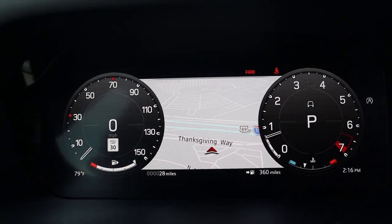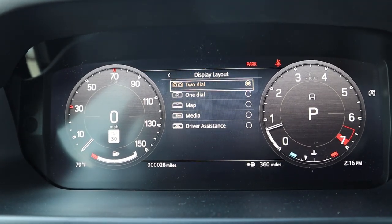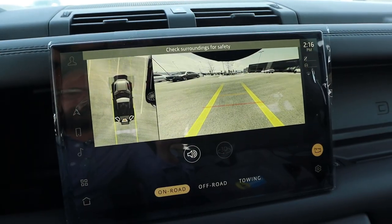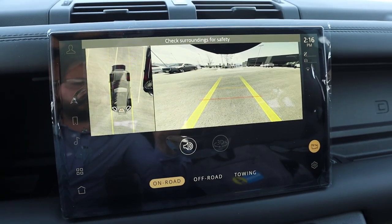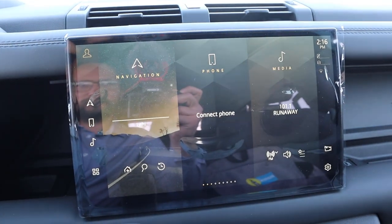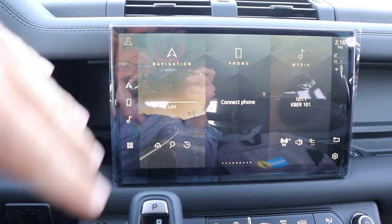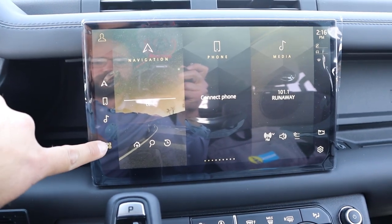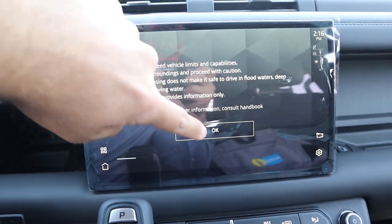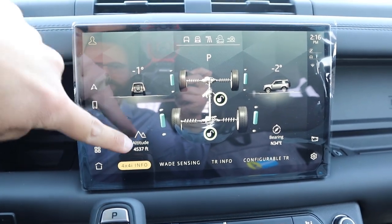You've got the full digital gauge cluster with a map view, and you can change the whole display layout. I like the two-dial layout best. Of course, there's the 360 camera system that fills in below the vehicle as well, which is pretty cool for off-roading and on-road use. The infotainment screen response time is really solid. This has the larger screen, which is why it sits out on the dash. Overall, Land Rover did a great job. My favorite part is the 4x4 information — you can see what's happening with the lockers. This does have a center and a rear locker. You can also see altitude and everything.